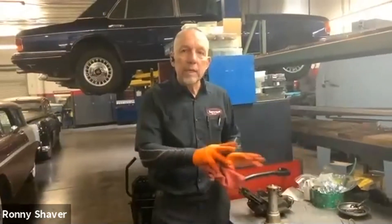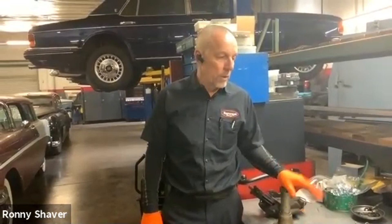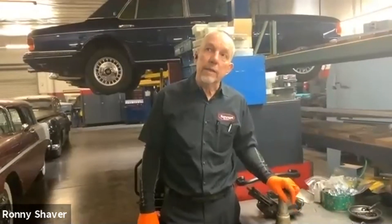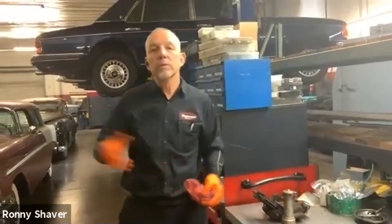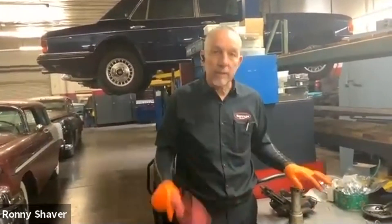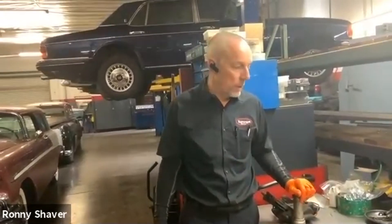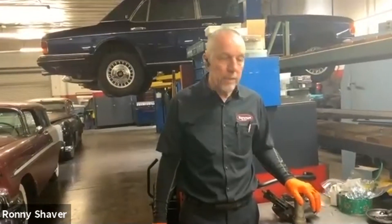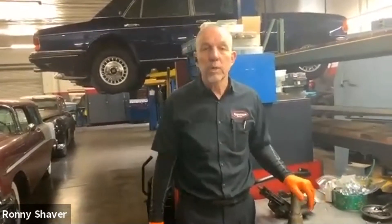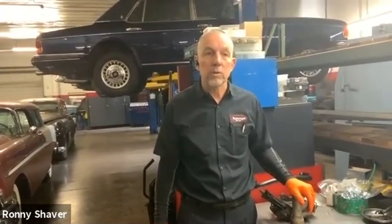So that's basically an overview of the hydraulics on the Silver Shadow. They licensed a lot of this stuff from Citroën back in the day when they went away from the old Silver Cloud brakes that had a mechanical assist, which I think is just a beautiful system. So we'll take a quick break and I'll get my tools out and we'll take one of those accumulators apart so you can see what those look like.